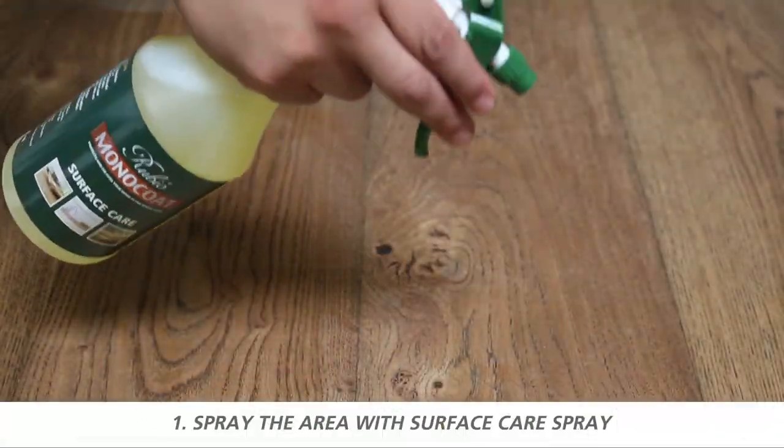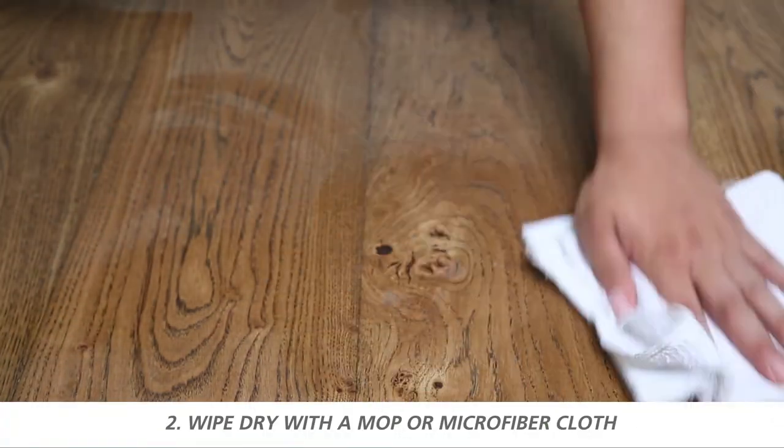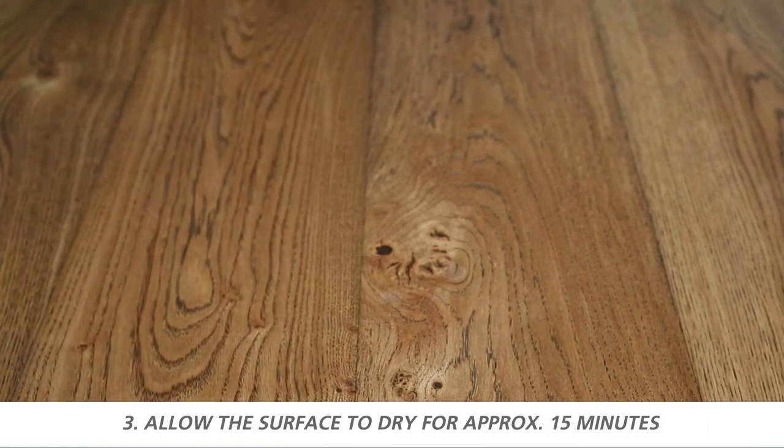To use, spray Rubio Monocoat Surface Care on the surface. Wipe dry with a mop or microfiber cloth. Allow the surface to dry for approximately 15 minutes.